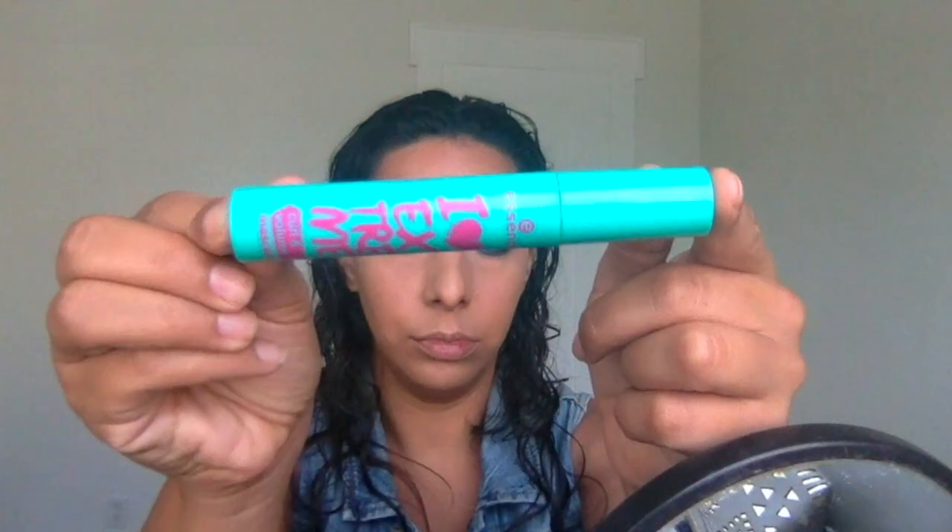Now we're going to do eyeliner — this is Frankie Rose eyeliner just in black. I'm tight lining here, so I'm going right into the waterline and also bringing it down into the lashes a little bit so that it gives me that really nice smoky effect once I start blending out. You can see I'm bringing it down a little further past the lash line as well.